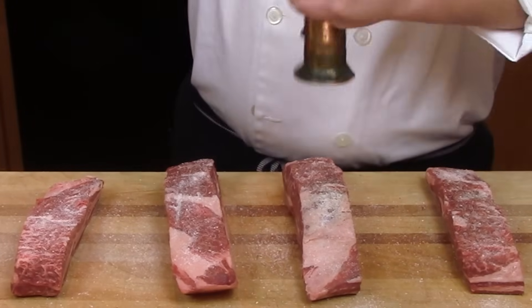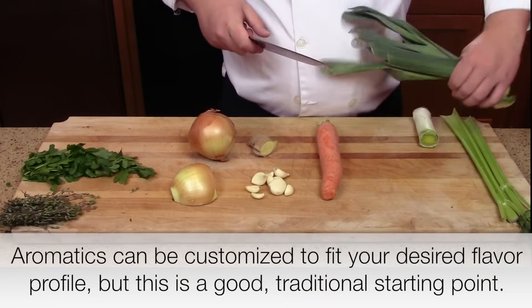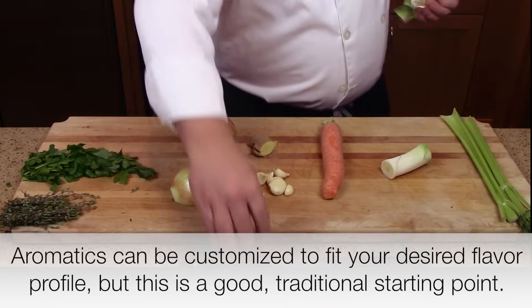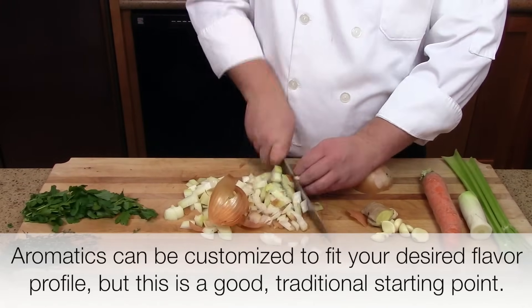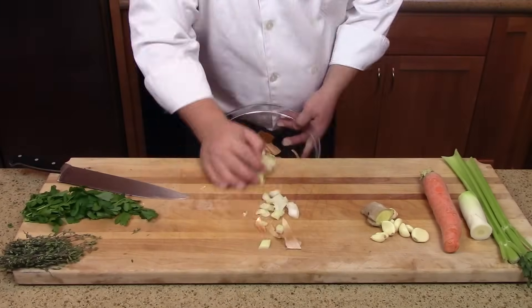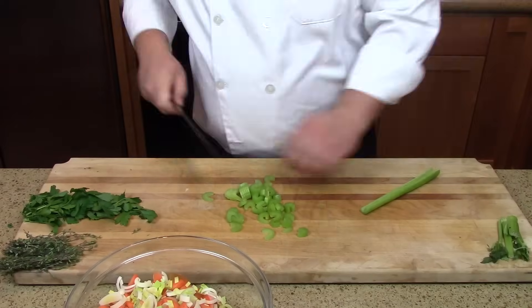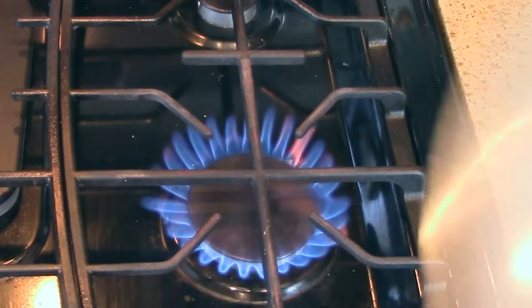Season with some kosher salt and freshly ground black pepper. Now we're going to get our aromatics ready. Here I have the white portion of a leek, some carrots, celery, onions — your basic mirepoix — plus ginger and garlic. For fresh herbs, I have some parsley and thyme. Go through and just whack these all up; don't worry about cutting them into even pieces. You just want to create a lot of surface area by thinly slicing them.